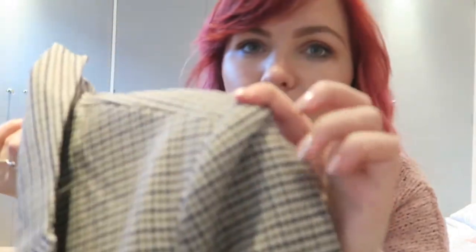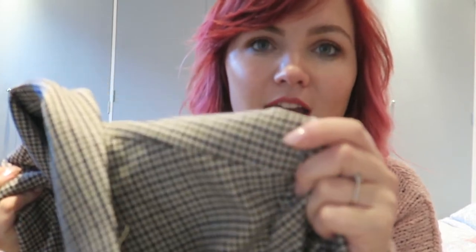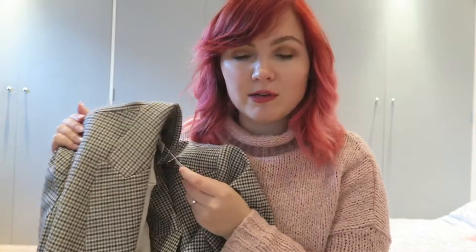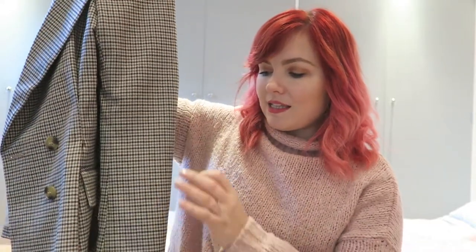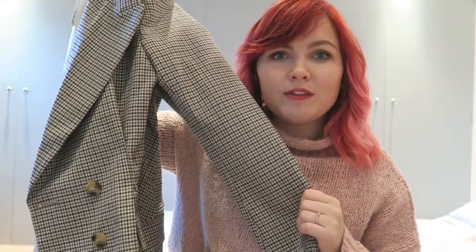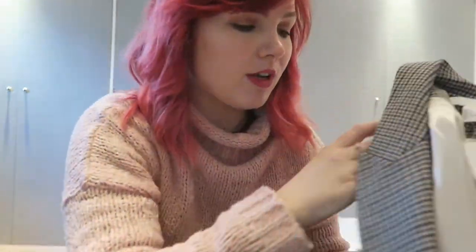I'm not sure whether to call this plaid or check, but it's this kind of fabric — a really nice double-breasted blazer jacket. I got this from H&M, it cost me £15 in the January sales — not expensive at all. It's got two layers so it's thick enough for winter but lightweight enough for spring as well. It was reduced from £35 to £15, an absolute bargain, and it has an almost classic Chanel kind of look — a vintage vibe.